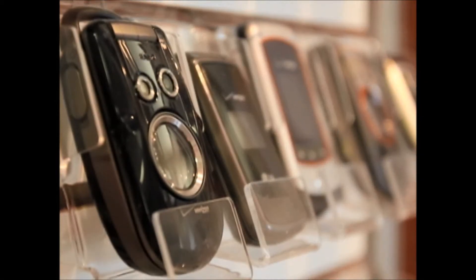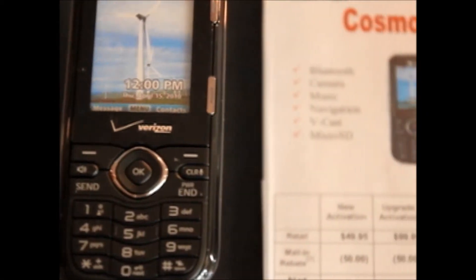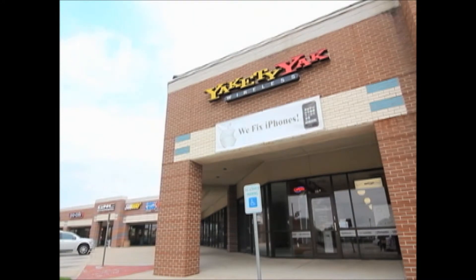When you're in the market for a new cell phone but aren't ready for that two-year commitment, make Yakety Yak Wireless your first stop.